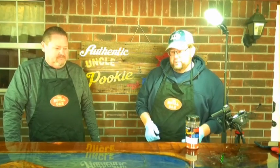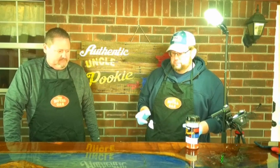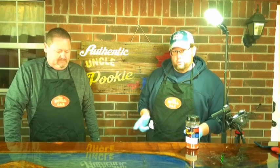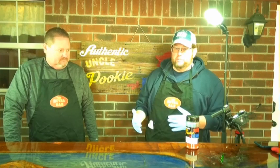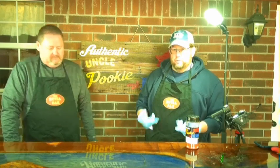We picked the coldest day of the season to do this, but it's our time. We are going to experiment a little bit today. We have three racks of Prairie Fresh baby back ribs — loin back ribs — and we're going to cook them three different ways. First, we'll cook one start to finish unwrapped with just a dry rub. Second, we'll do a traditional aluminum foil wrap.